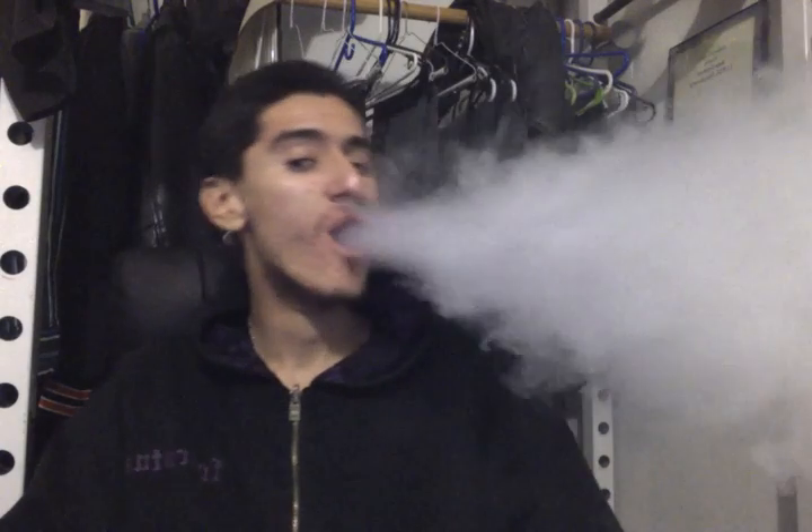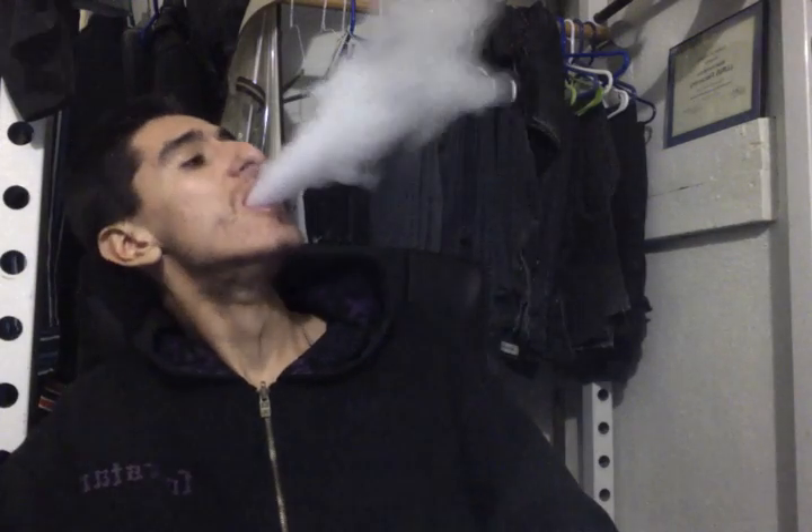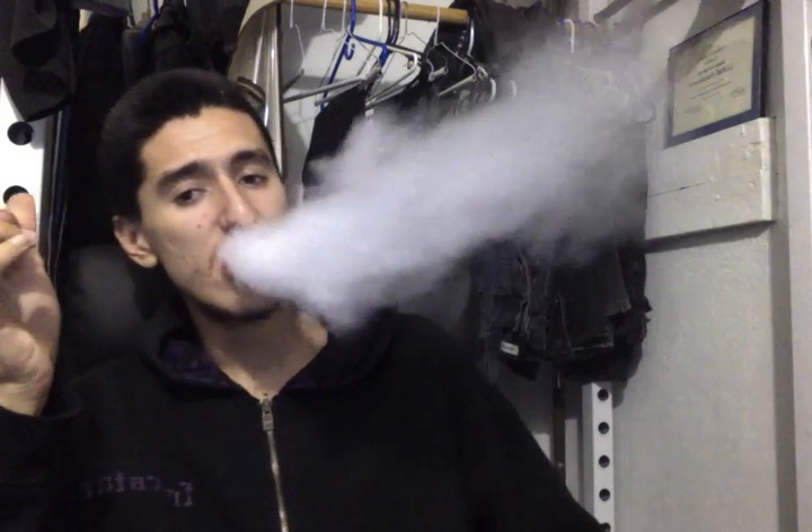I can actually nose hit this thing. Hitting pretty good. So far it takes about a one-second drag.